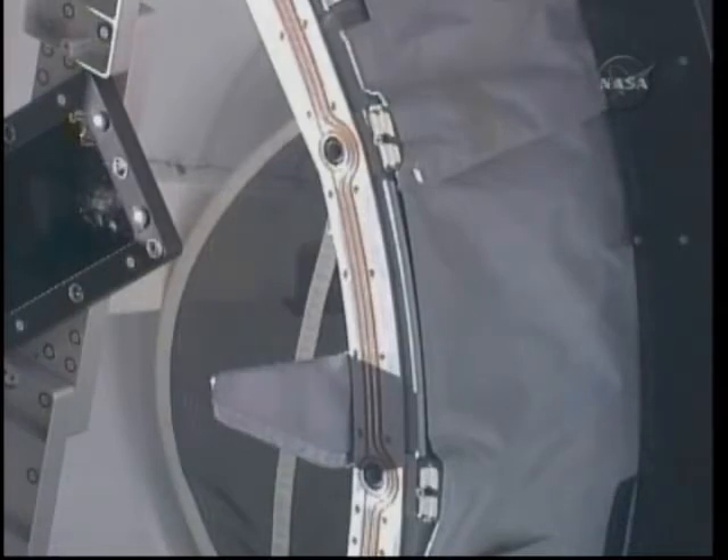And this is another camera view during the operations on Saturday to relocate the Pressurized Mating Adapter No. 3.